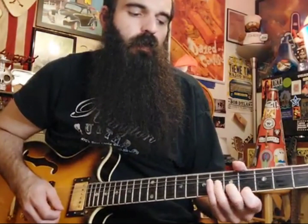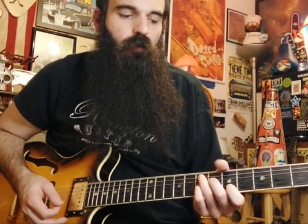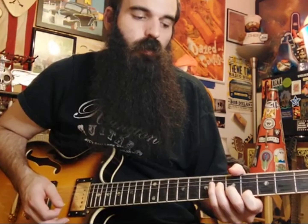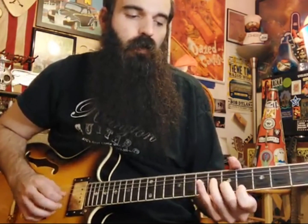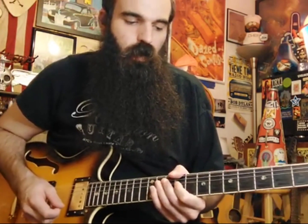Hey guys, welcome back! Today I've got another fun little turnaround lick for you. This one's going to involve using some triads to walk down the five and the four chord. We're going to outline those five and four chords with their relative minor triad. As we play this A7 blues and walk down the E7 to D7, we'll outline each chord using its sixth — the relative minor. So for E7 we'll outline C sharp minor, and for D7 we'll outline B minor.